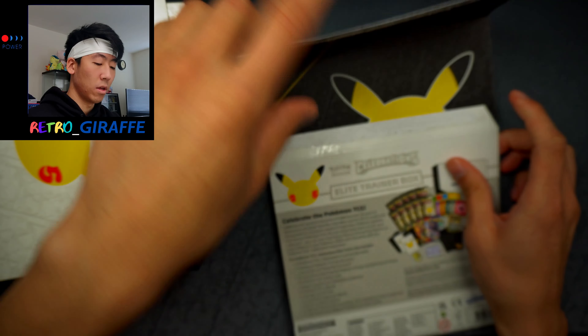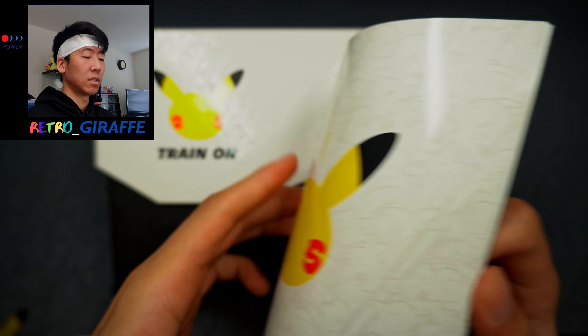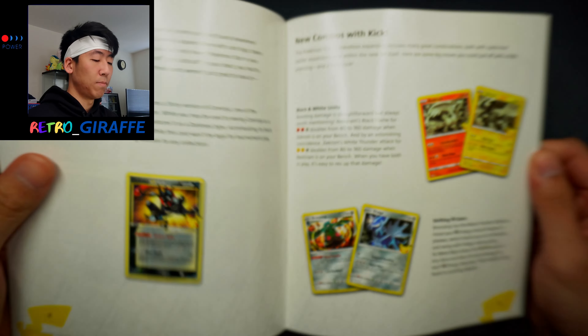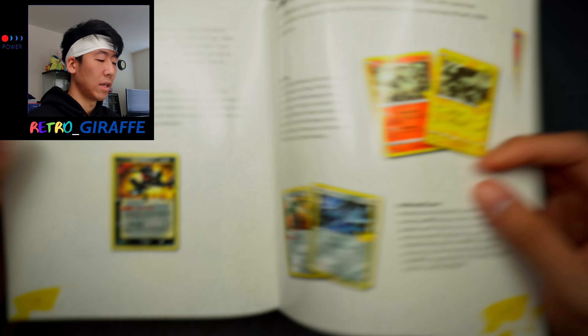Starting off we have this player's guide right here, and I'm pretty sure by now you guys have seen plenty of Celebrations openings. So we're just going to skim through this and see what's inside — it's basically just the card set list overall. We're starting with the classic Gold Star Greninja that we'll be getting as a promo in this box.